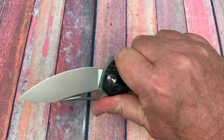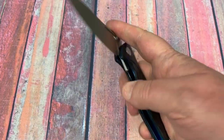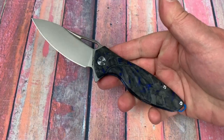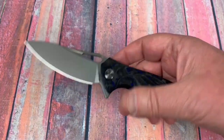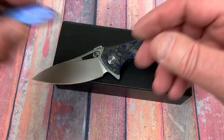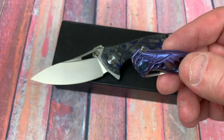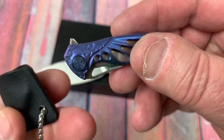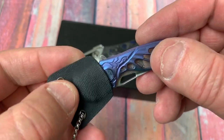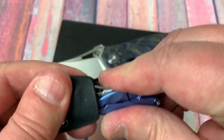Four and a half — actually 4.2 ounces. Not bad at all. Good looking knife, I like the looks of it. Obviously very different from the small ones — these came with a little lanyard.